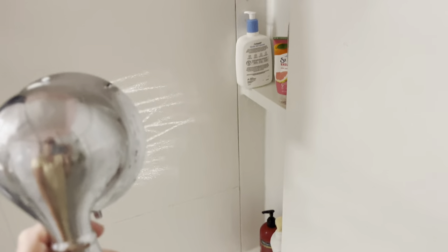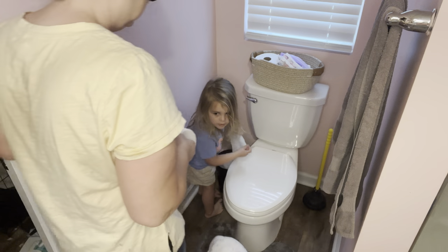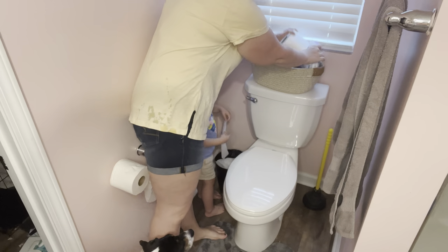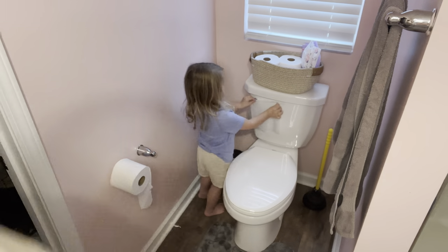Then I turn the water in the shower on the hottest it can possibly go and rinse all the soap off. I usually do this while I'm in the shower after I've washed myself — obviously I'm not going to show that here — but I'm demonstrating it to show you guys that I do this each and every day.